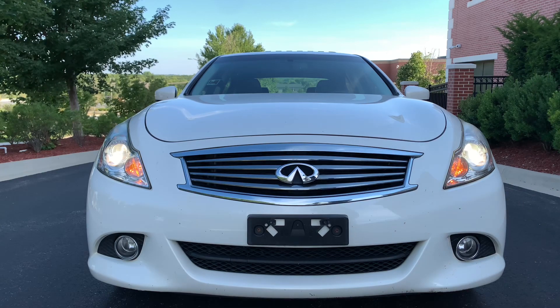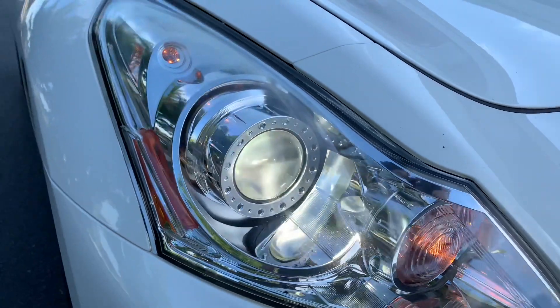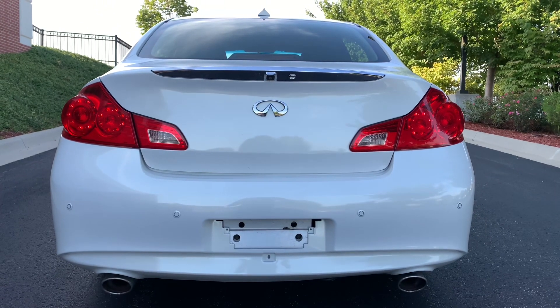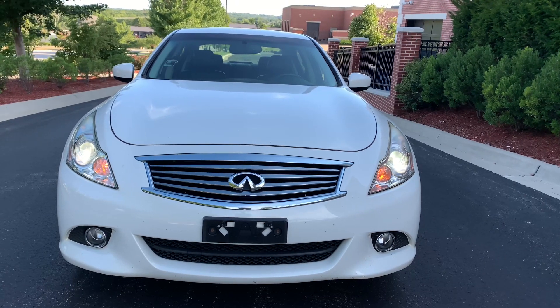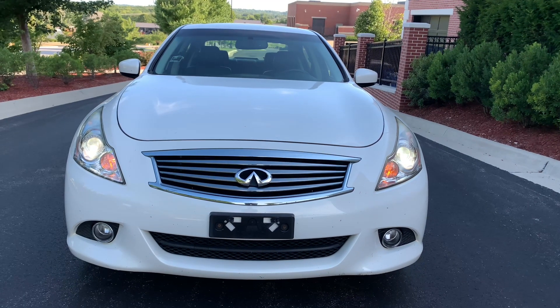It just looks awesome. You also have Xenon headlights and LED taillights, as well as a chrome spoiler, chrome Infiniti badge, and parking sensors. Overall, a very mean design, looks awesome on the road, and it is a sports sedan.